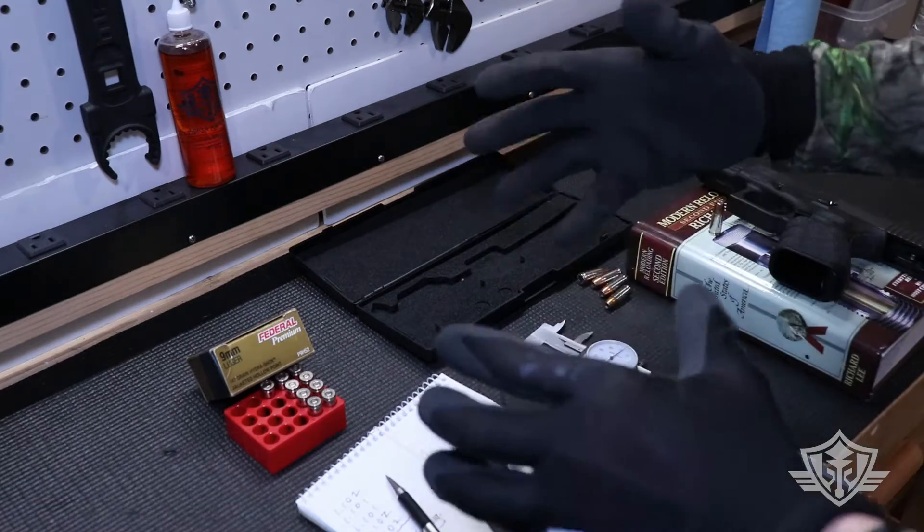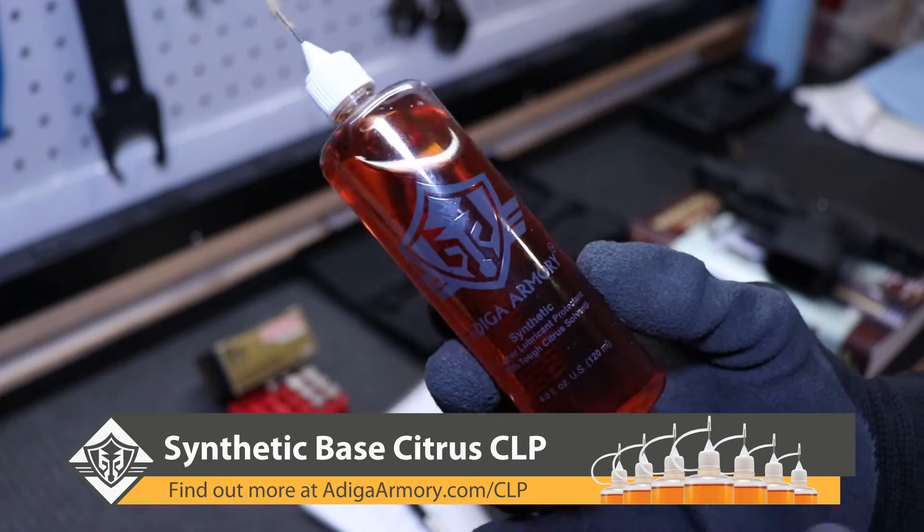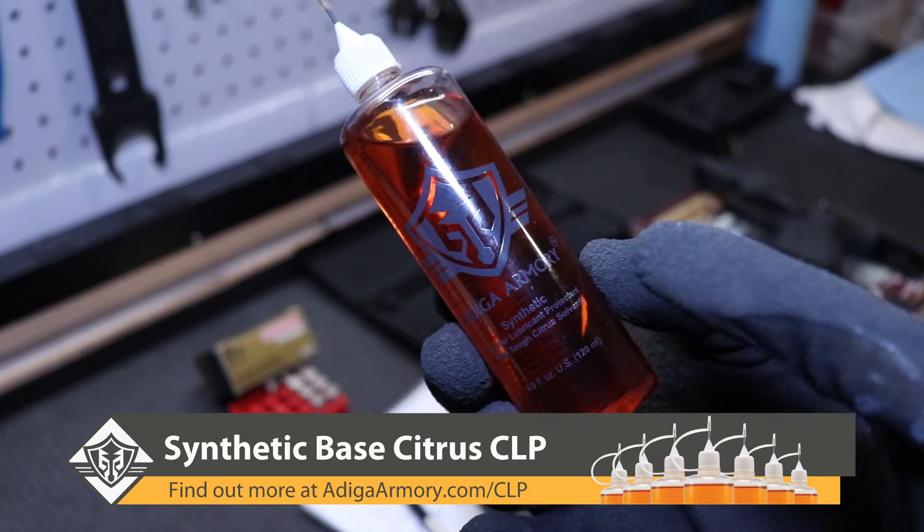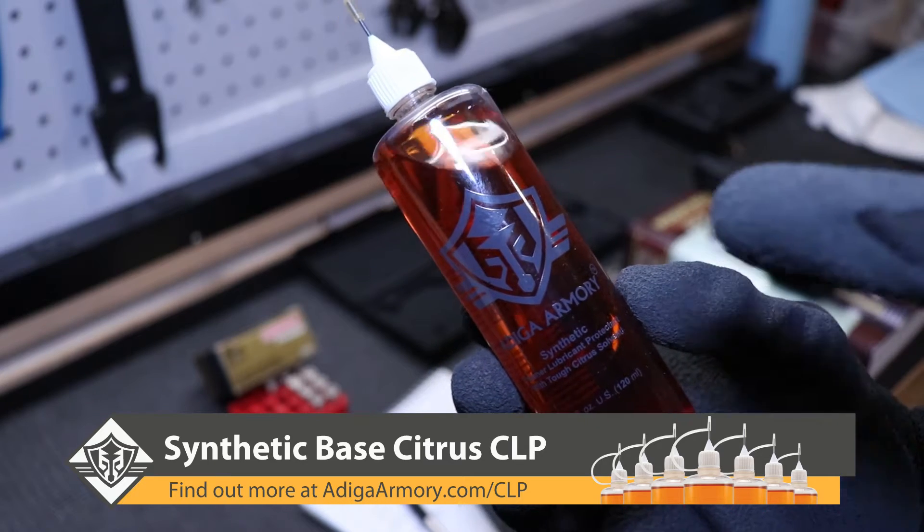Before we jump in, please remember to give us a thumbs up and subscribe if you haven't already, and don't forget to visit us at AtticaArmory.com and check out a bottle of our awesome citrus-powered synthetic CLP — you're gonna love this stuff.